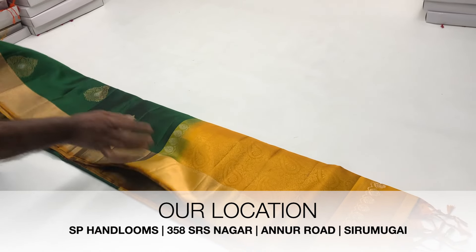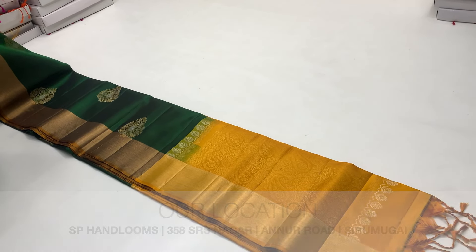Hi viewers! Welcome to SP Handloom Soft-Sale Sarees! I am Pramie.